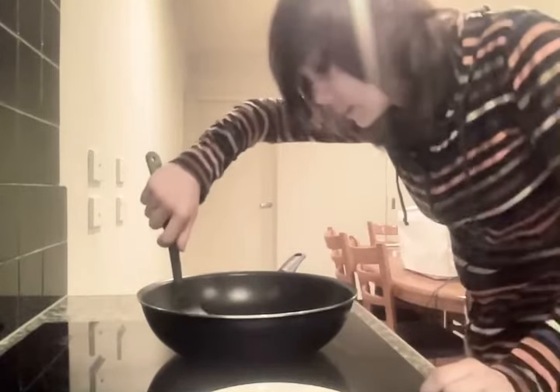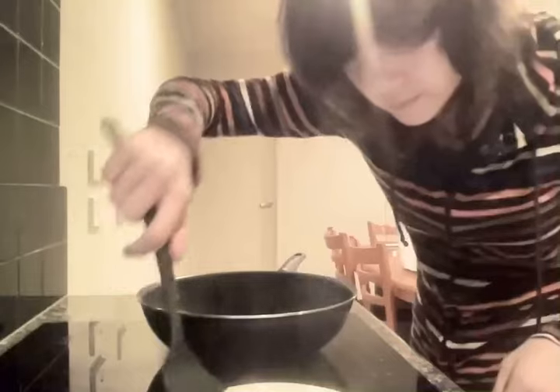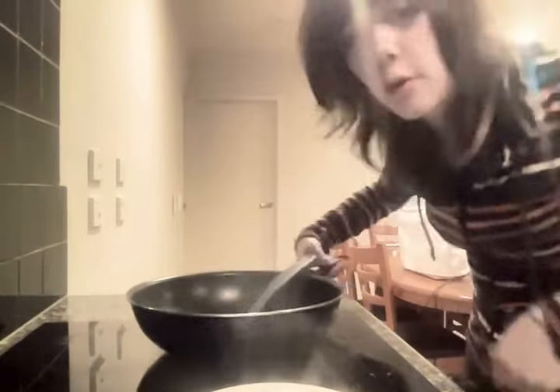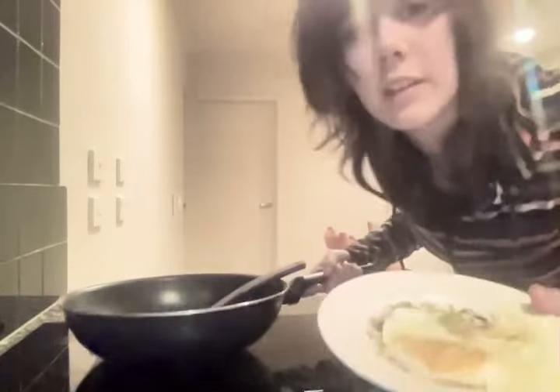Now this bit I can do easily on camera. We get our plate, we get our spatula, we pick it up. Now we're going to wash this and consume this.